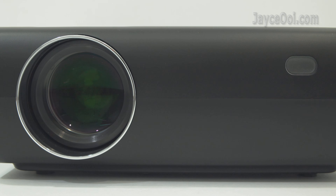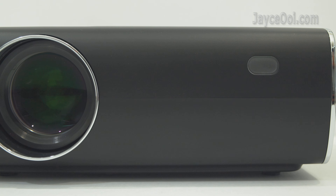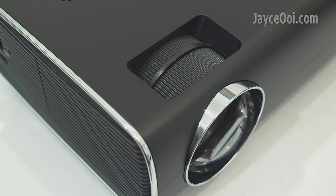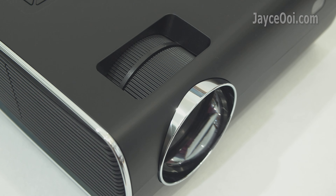The main lens and IR receiver are located in front of the projector, followed by the focus and vertical keystone adjustment ring on the top.